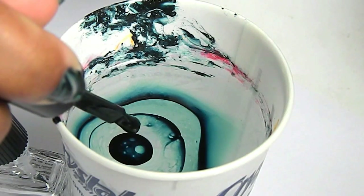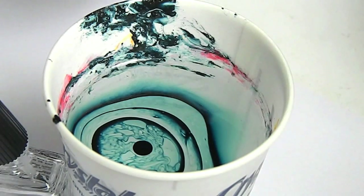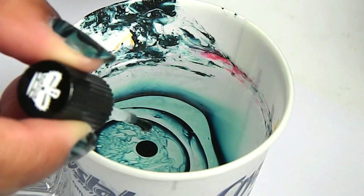After each drop of top coat, I would wait a little while before I put the next drop of green in, just to let it spread out a little bit more, and then I'd add the next two drops.